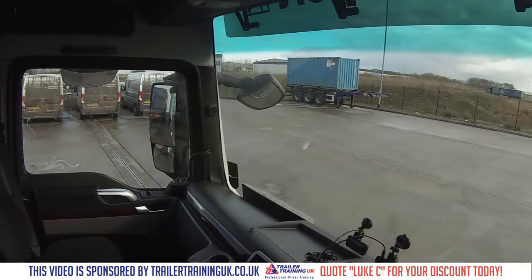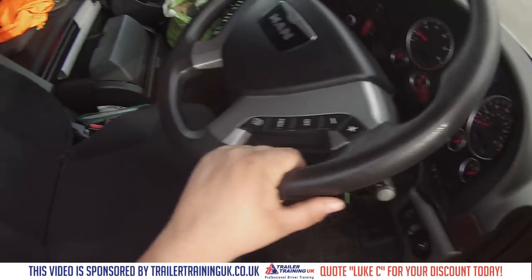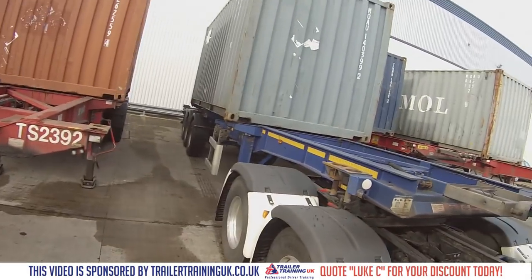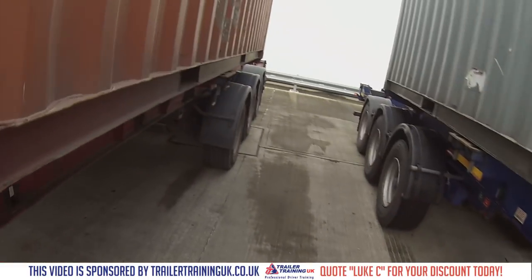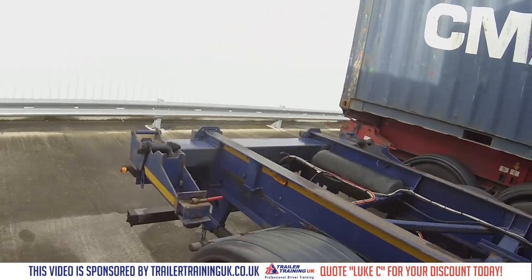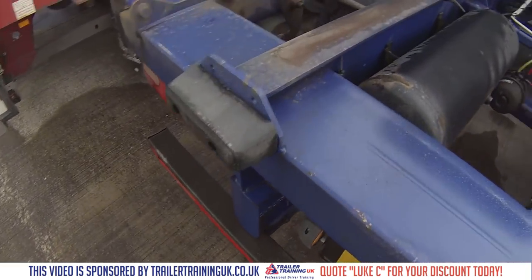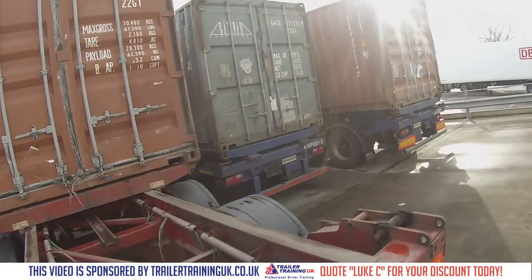I don't want to go too far back in case I hit something, so let's go and have a look. Yeah, that'll do there. So the first thing I'm going to do is put the brake on, and then before I forget, I'm going to take my number plate off and put it on the trailer I'm taking, which is that one — gat 229.